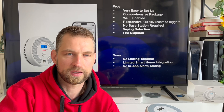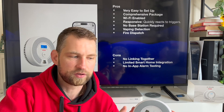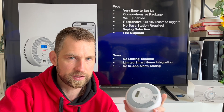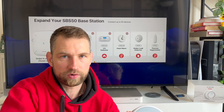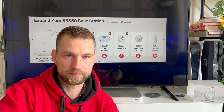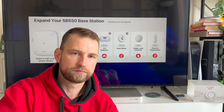Another downside is no ability to link it to a smart home — no Google Home, Alexa, or Apple HomeKit support. Also unique to this model, you cannot run a test from the app; with the base station models you can trigger tests from a button click in the app. Overall though, it's a really good product. If you want to make your home smarter, the base station model allows you to link sensors like humidity, water leaks, temperature sensors, and combination alarms. I would certainly recommend this brand.